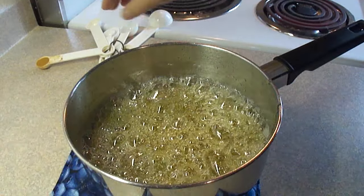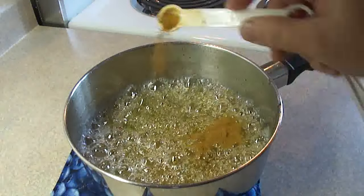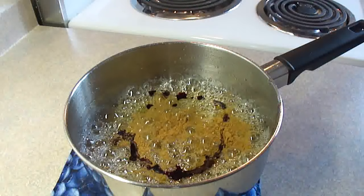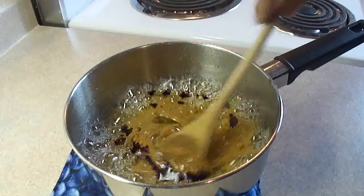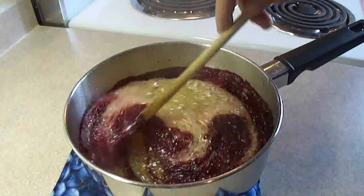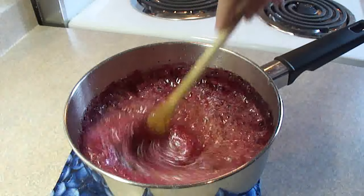Once that mixture has come to 285 degrees Fahrenheit, take it off the heat and then carefully add a half a teaspoon of cinnamon and a half a teaspoon of red food coloring. Stir that in — it might fizz up a little bit so just do it carefully. Once that's stirred in, you are ready to dip your apples into the sugar syrup.